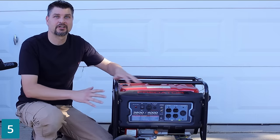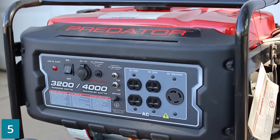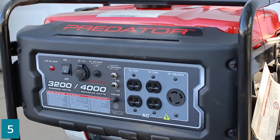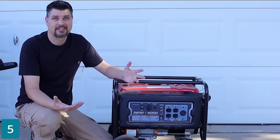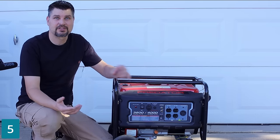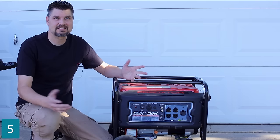A Predator generator — this is one of the smaller ones, pretty much just to keep my refrigerator and freezer going in case the power goes out. I don't care that it's not the super quiet one because really it's just a backup, so I'm fine with it. More importantly, I want it to start up every time, which it has thus far.